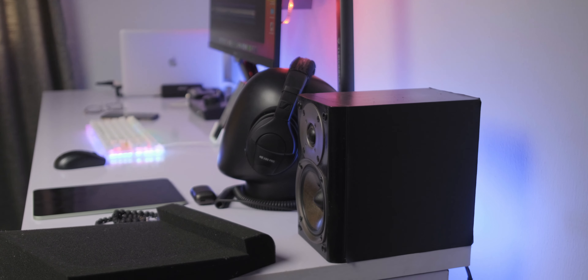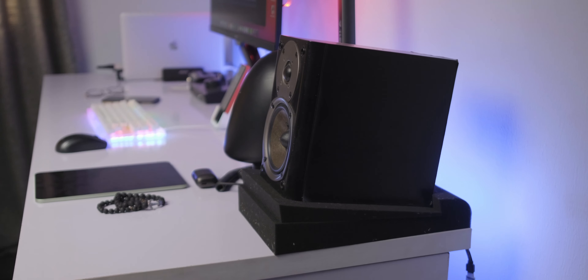These isolation pads for bookshelf speakers do one very important thing. As opposed to just placing your speakers directly on your desk like most people do, when you put these isolation pads underneath them, they help prevent the vibrations from the sound from transferring onto your desk, which pretty much prevents you from having the best experience, especially when you're typing or doing a lot of work at your desk while listening to music or mastering audio or anything like that.